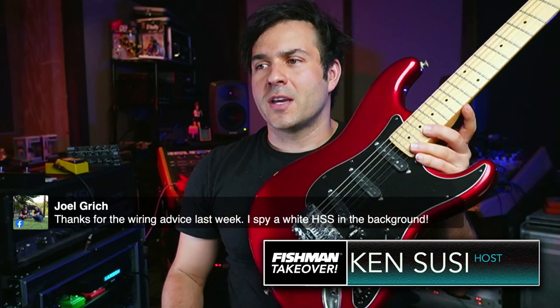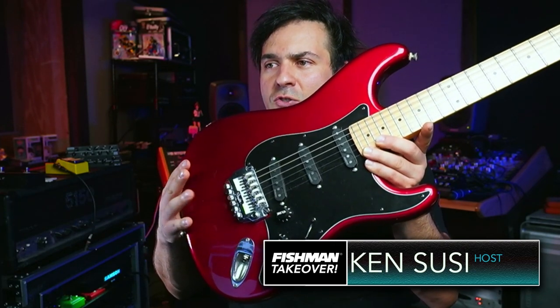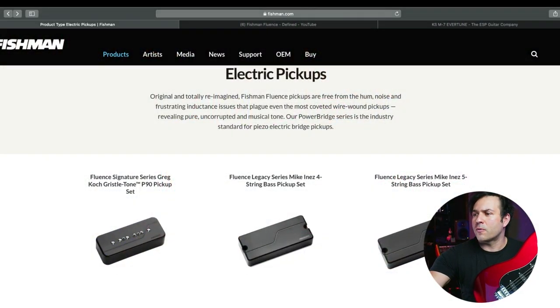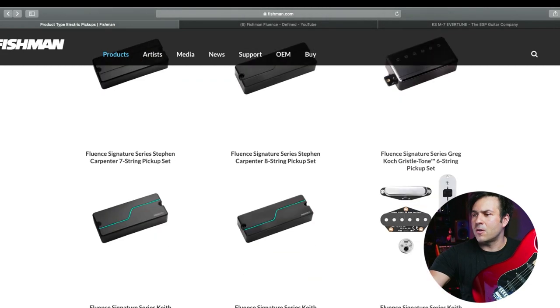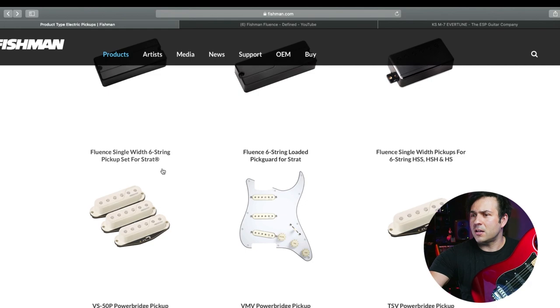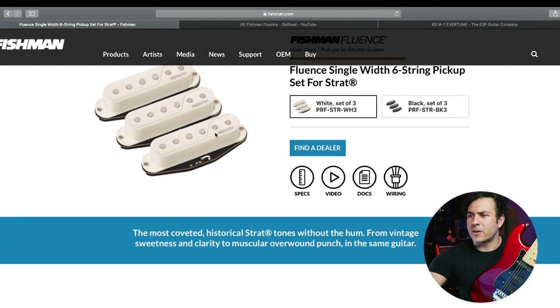What I'm holding right now is a Fender Stratocaster, old school 80s Stratocaster. I've revamped this whole thing and put a set of Fishman Strat pickups in there. So what that is, is our classic Strat pickups, and I'm going to show you on the website. You can head over to the website right now and check these out. Right there, you can see that we make a Strat set of pickups — very successful, with a very specific sound.